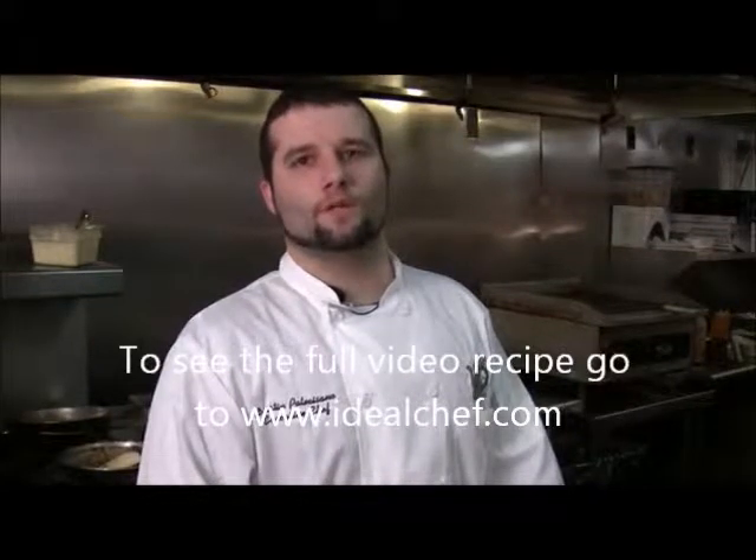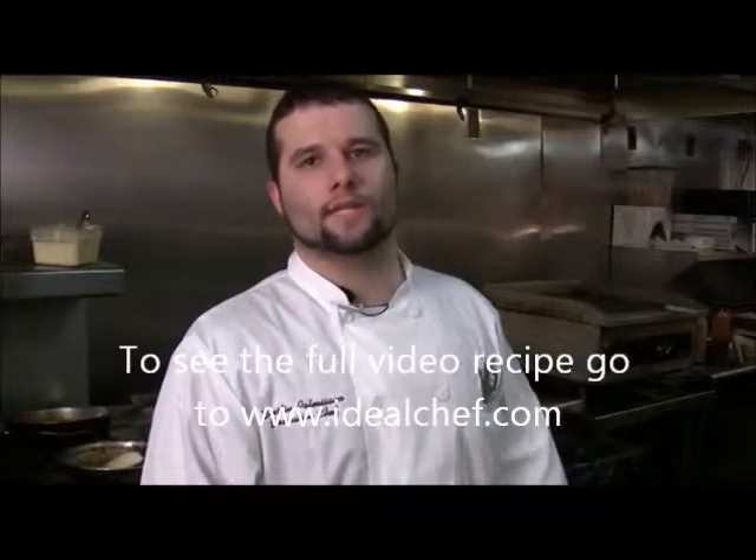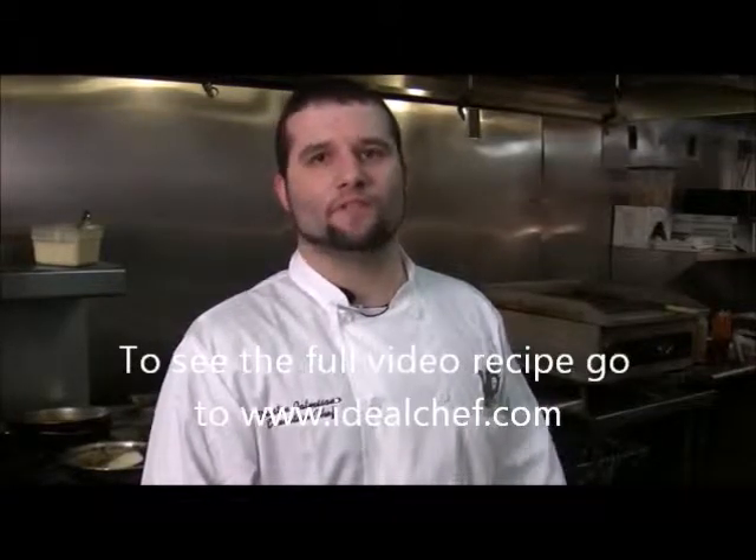My name is Dustin Palmazano. I'm the executive chef of the Old Coffee Pie restaurant in the French Quarter. And today we're going to start off making blackened redfish.